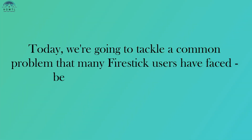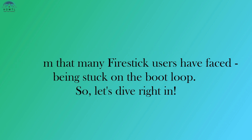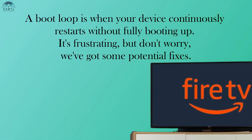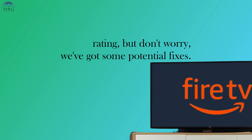Today, we're going to tackle a common problem that many Fire Stick users have faced: being stuck on the boot loop. A boot loop is when your device continuously restarts without fully booting up. It's frustrating, but don't worry, we've got some potential fixes.